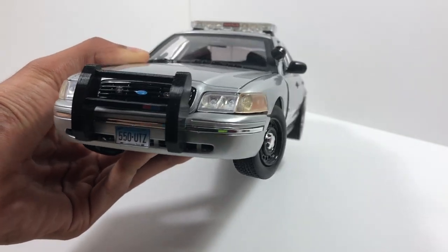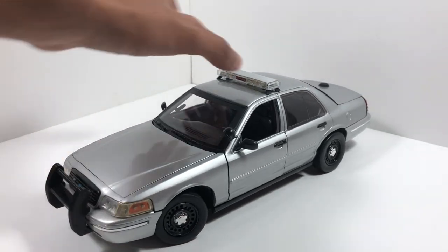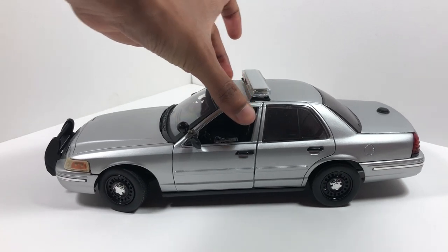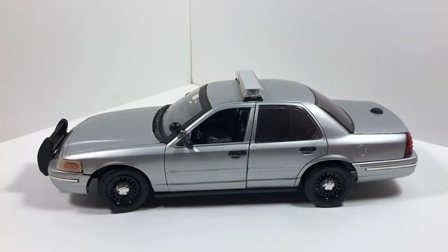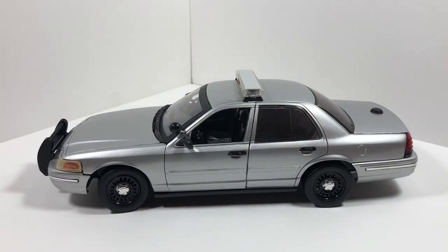And then we have clear corner markers, a non-working driver's side spotlight. We have black dog dish wheels on both sides of the vehicle. We have a hockey puck antenna, or a pancake antenna, back there.